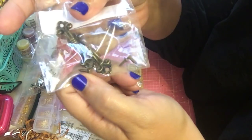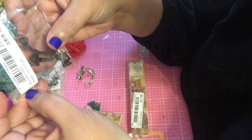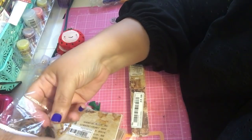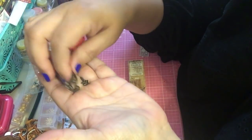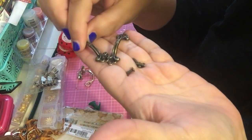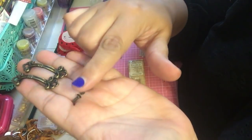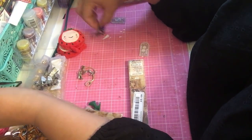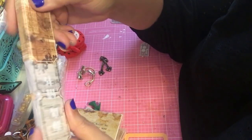Then they had these little handles. Let me pop this open — they do come with the nails but I will not need the nails because I'm just going to put these on one of my projects. They're cute little handles you can add to any project — a junk journal or whatever. Like I said they come with little nails but I'll just use the handles.